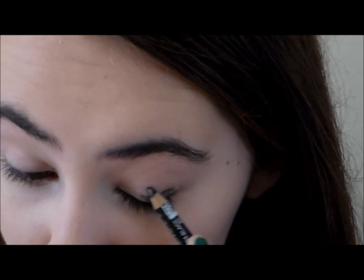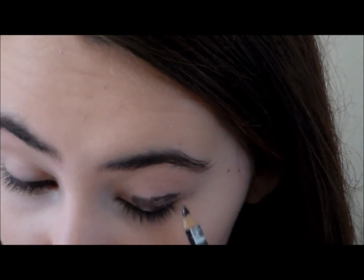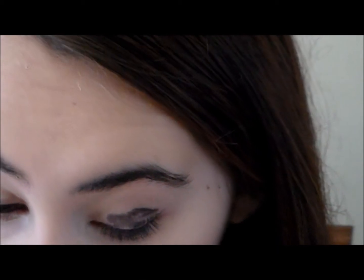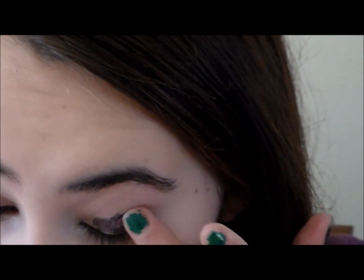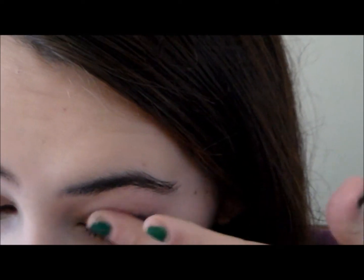This might look a little weird, but take any black eyeliner and just put it all over your eyelid — I'm using one by NYX. Then take your finger or a brush (I'm using my finger) and just blend it onto your eyelid.